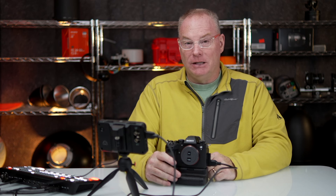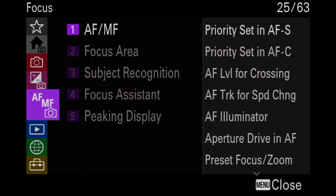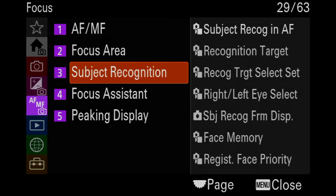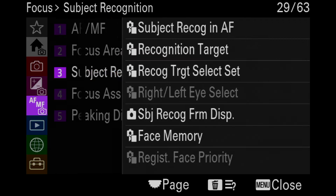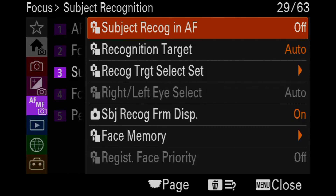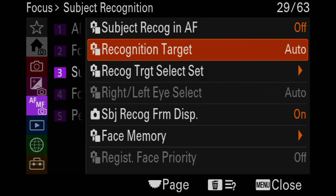By the second series, I narrowed it down to this feature, so I'm going to give this to you right now. In the autofocus menu, you just go to the purple menu, go down to where it says subject recognition. This is so important — turn that sucker off, and then recognition target auto, just put that on human.